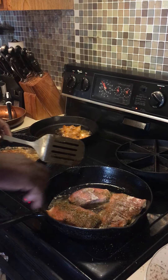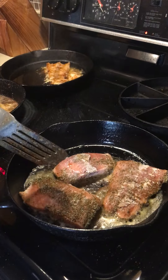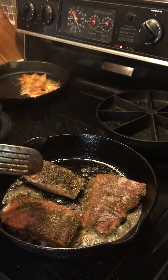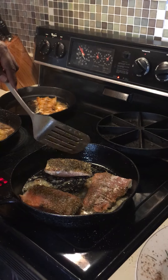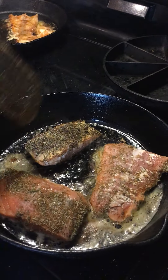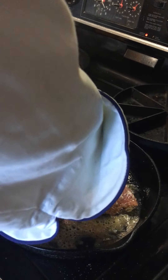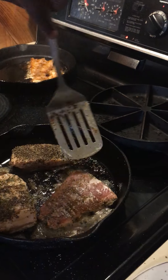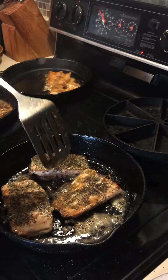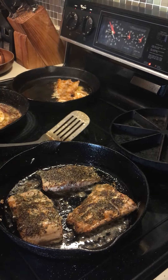You can see the edges on the salmon are starting to get translucent, and that's telling us it's cooking. If you want it darker than that you can leave it down a little bit longer, but for our purposes that looks to be about right. We're gonna go ahead and flip these now — get the inside up and let that cook.